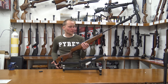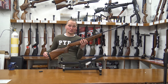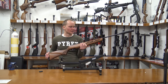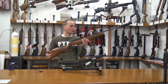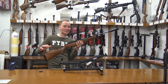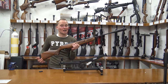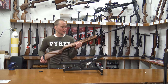Gamo says this air rifle has a muzzle energy of up to 45 joules with a muzzle velocity of up to 380 meters per second. Unfortunately that's not really true — when I put it on the chrono it gets up to 38 joules of muzzle energy and around 280 meters per second of muzzle velocity, which is still quite high for a 5.5mm break barrel air rifle.